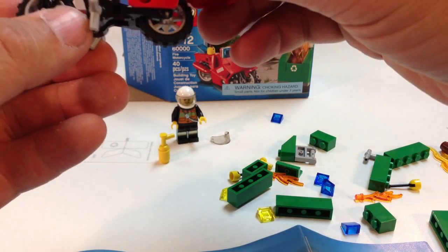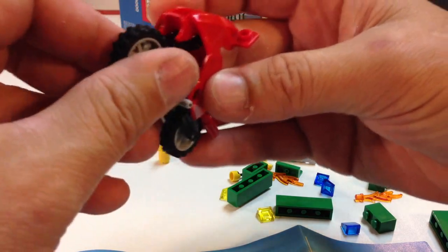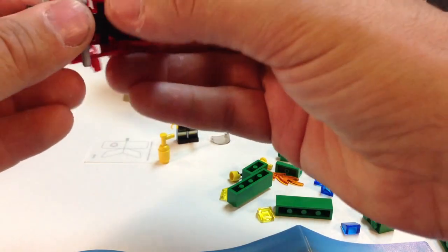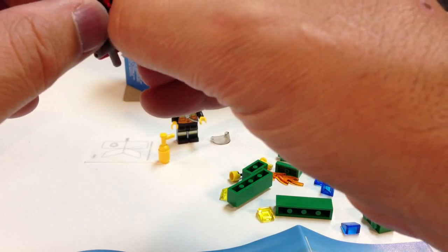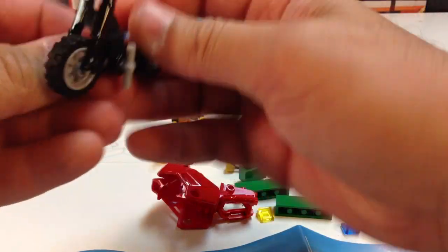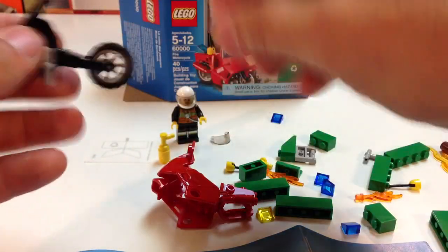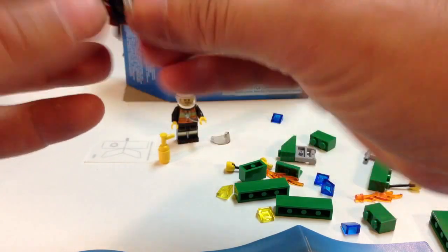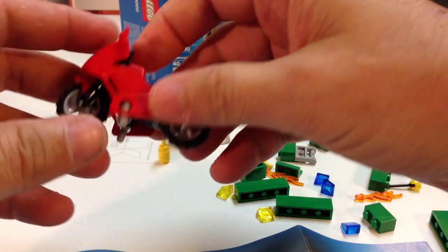How does this go? Oh, there it is — clicks on right there. I did that wrong. Somebody's watching this going, 'you're doing it wrong.' Hey, what do you expect? I'm a guy who worked in the dumpster business. So yeah, that's how it goes — that was my job, working in the dumpsters.